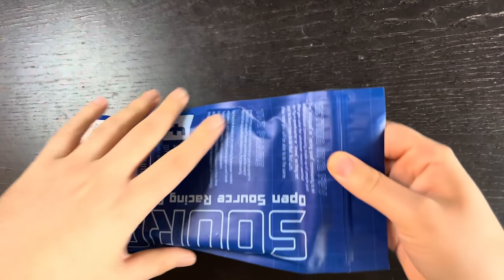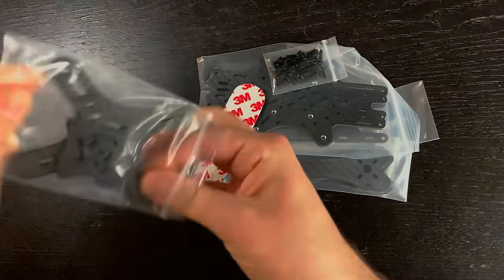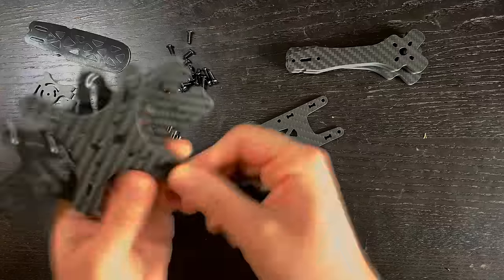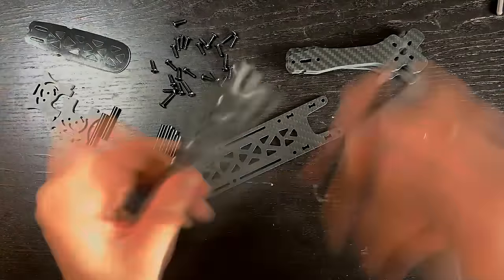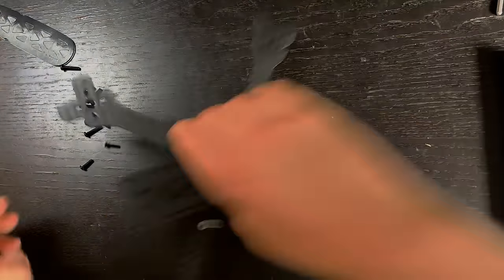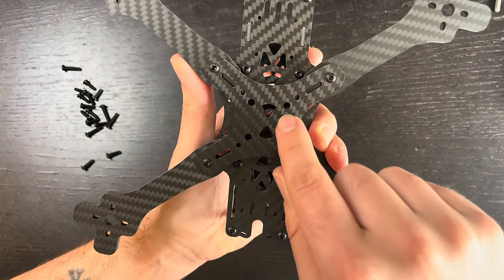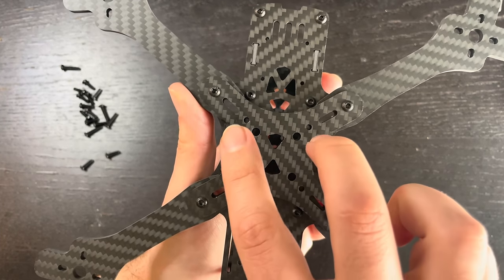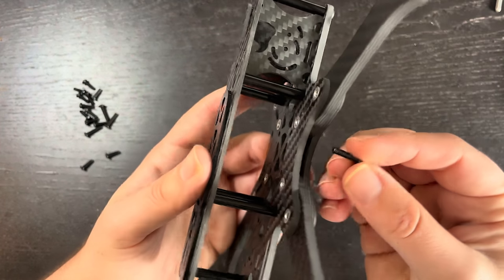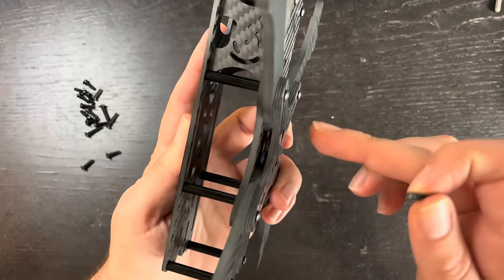To start, build your frame. We've got our frame assembled. Each arm is held in with two screws. The inner screws I didn't put in yet because these are the 30x30 holes — the screws that hold the flight controller. The ones included with the frame aren't actually long enough to hold the stack I have.